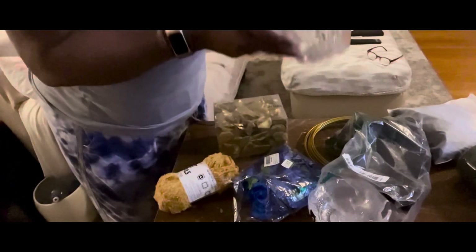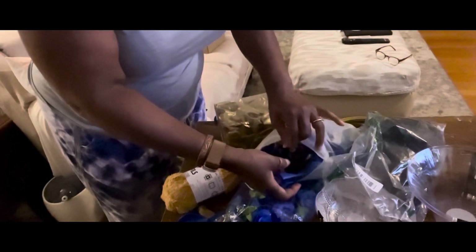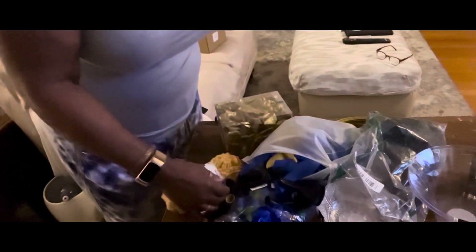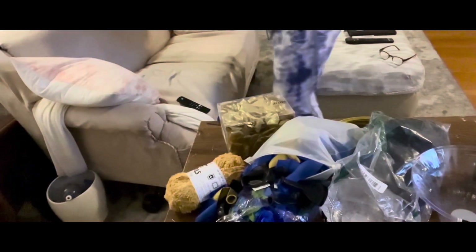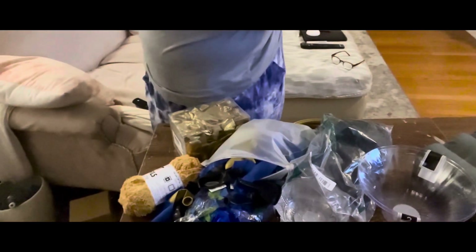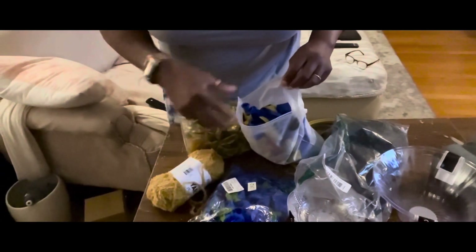The bowls come four in a pack and two in a pack. I'll use the small ones for all my tables, and the larger bowls I'll make a centerpiece for the head table. I also picked up from Amazon these balloons — they come in the colors I need: blue, gold, and black. I then picked up this little device to blow up my balloons, because I wasn't going to blow up this many balloons by hand.